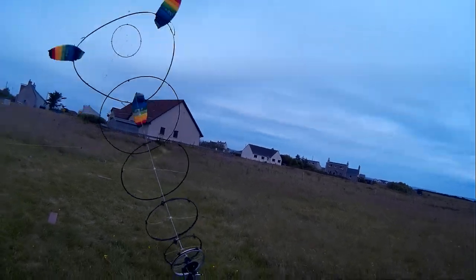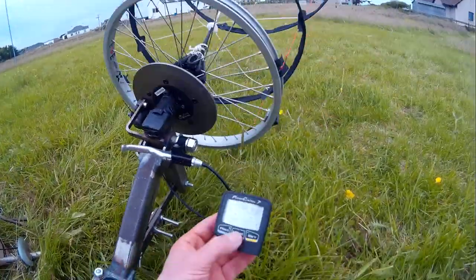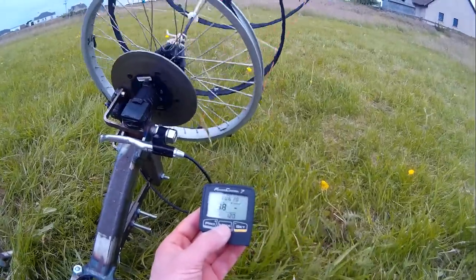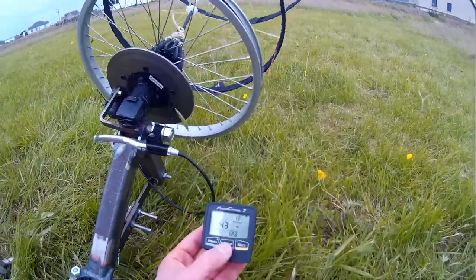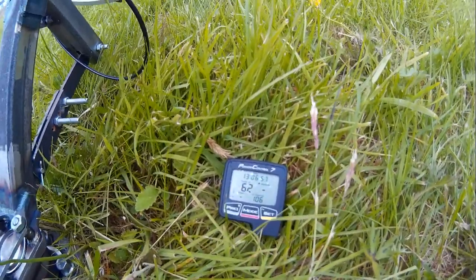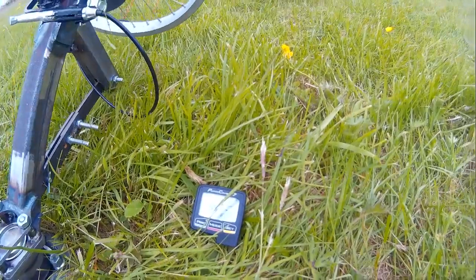It seems a bit breezy right now as well. Is this thing connected? Damnably unreliable. Right, we've got some power reading. I'm pretty sure we can put some torque on because there's none on there just now. 95, 92, 87, 77, 62 — got a hell of a gust through there. 55, but come on.